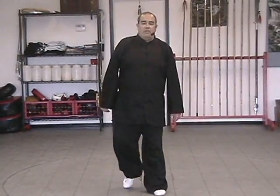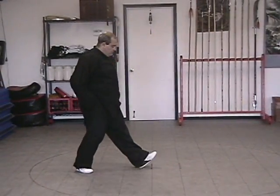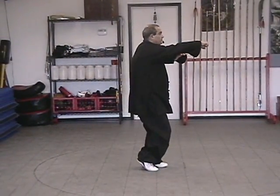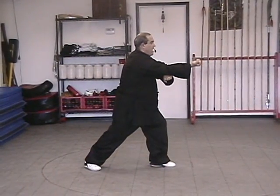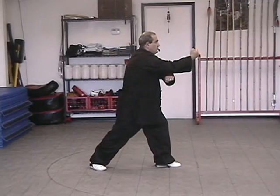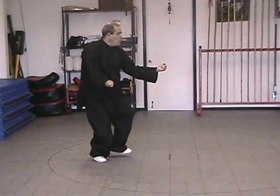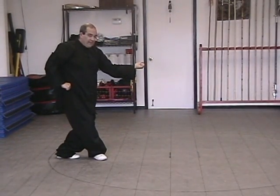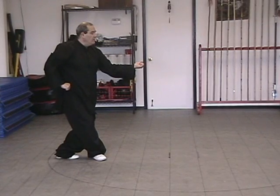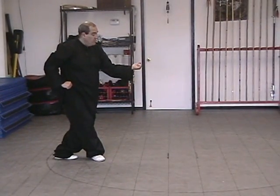Let's do that from a sideways view. From the last movement: fist, turn up, step back. Circle over, circle under, cross as we step back. Both feet flat on the ground. Your left knee tucked behind your right knee. My left foot is just about straight forward in this movement.